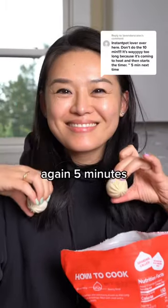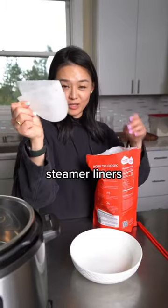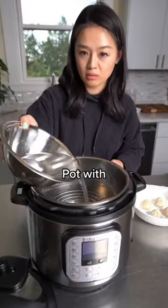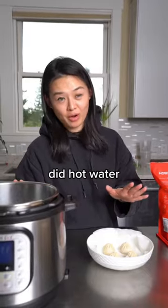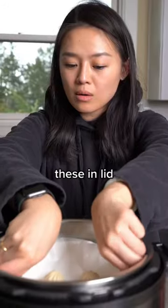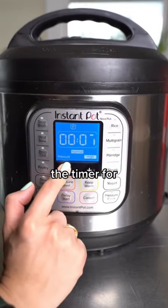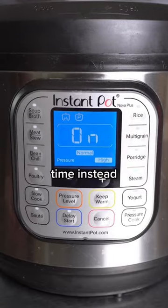We're gonna try this out again, five minutes instead of 10 minutes. Steamer liners in the bag. We're gonna try filling the Instant Pot with cold water. Last time we did hot water. I'm gonna put these in. Lid goes on. We're gonna set the timer for five minutes this time instead of 10.